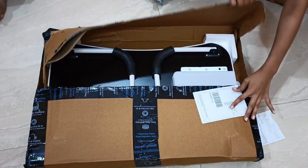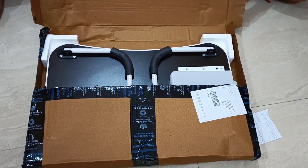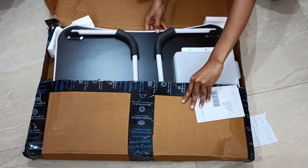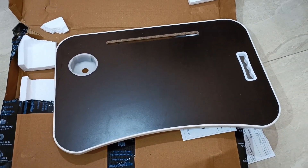Everything is made up of wood and the packaging is very special. You can put the cardboard on the side — everything is neat.